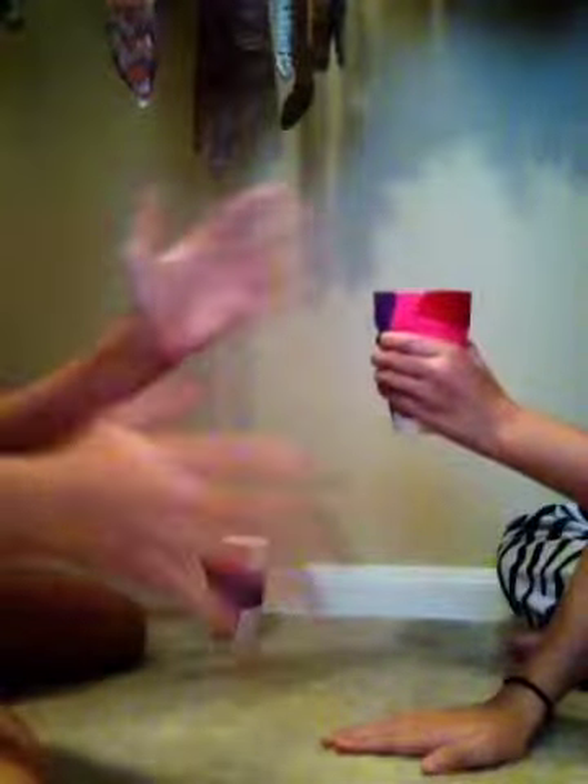Put one hand down. Step 10: Once your hand is down, you're flipping the cup, and then you're finished. Ta-da!